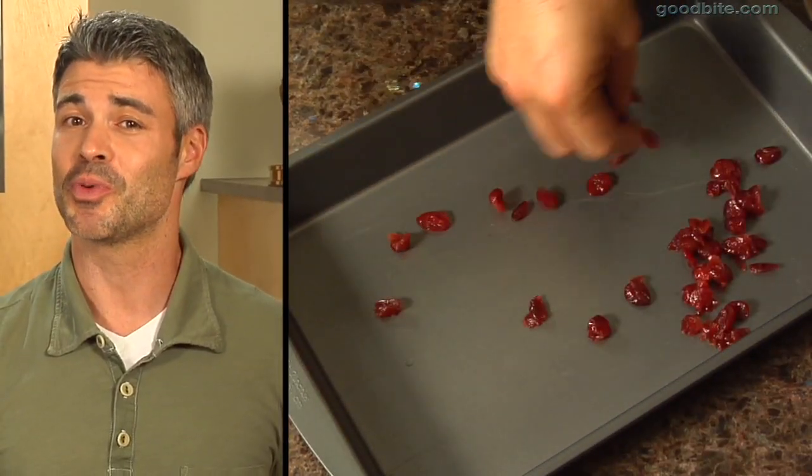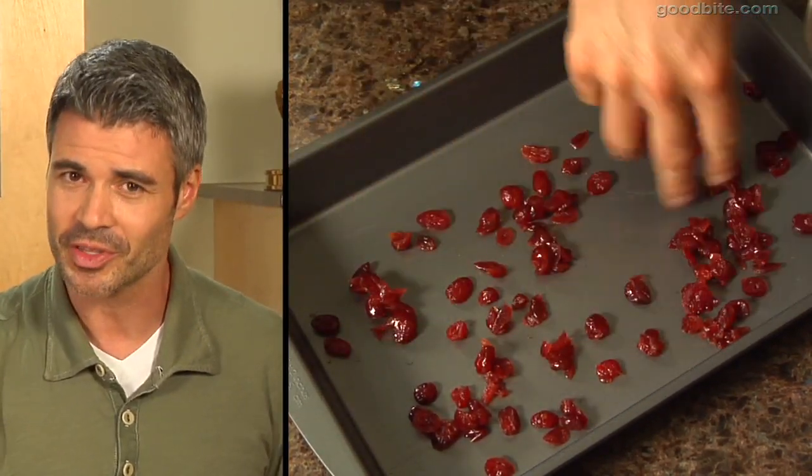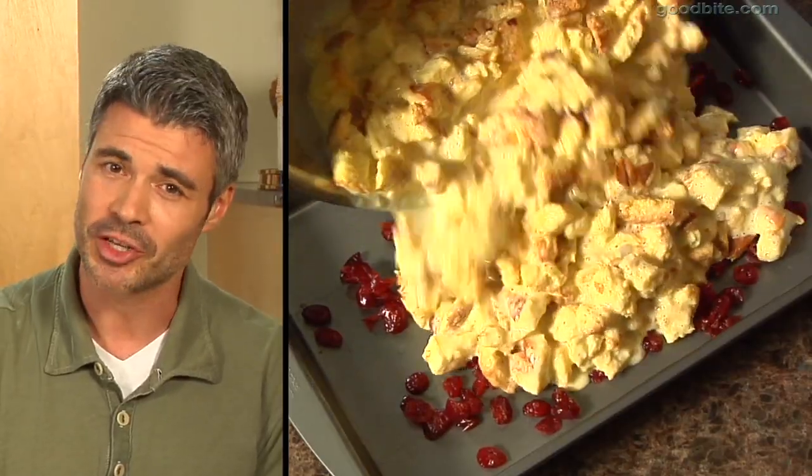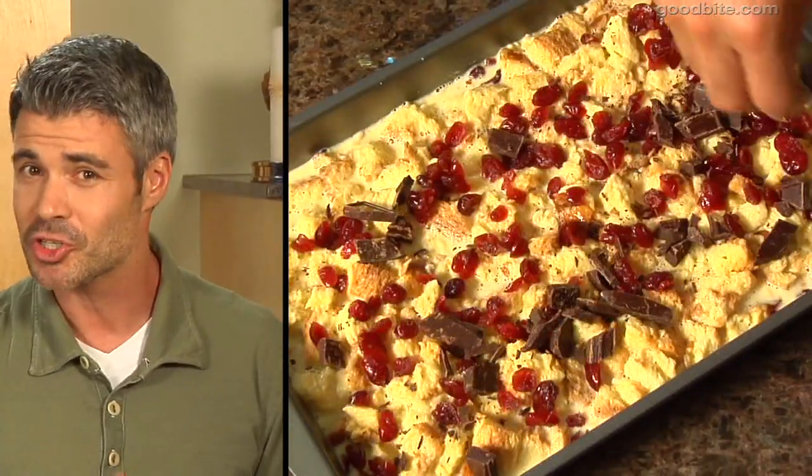The final step is to put the cranberries into your 13 by 9 pan. Sprinkle half the cranberries in there, add your whole bread mixture right in, then add more cranberries and your chopped chocolate right in there.